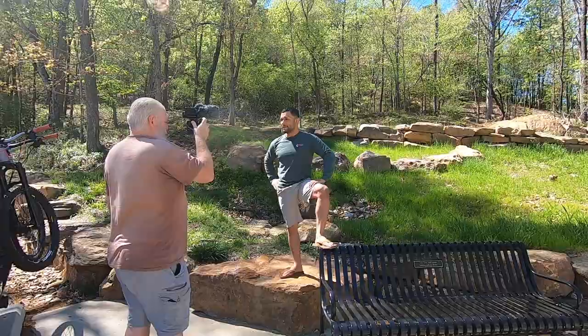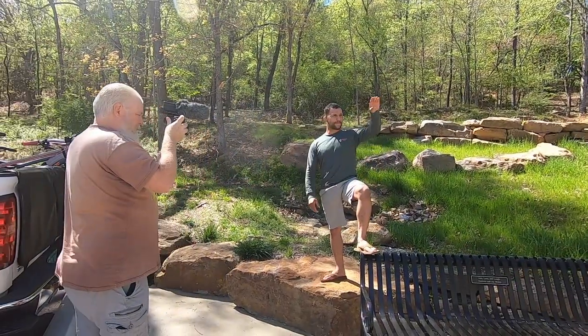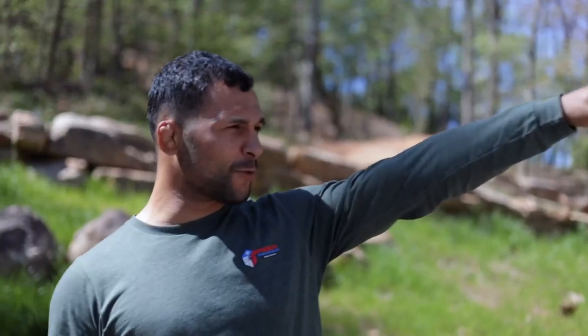Ahoy there, Wolf Tick Nation. We are glad you guys are here because on today's episode we are on a whole new trail system, baby. We are in Little Rock, Arkansas.